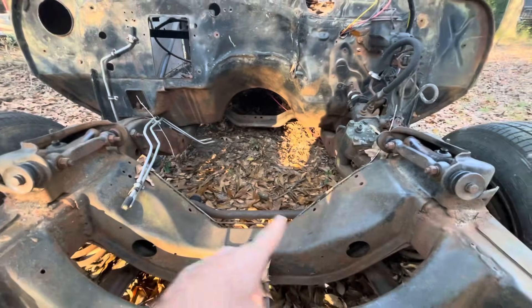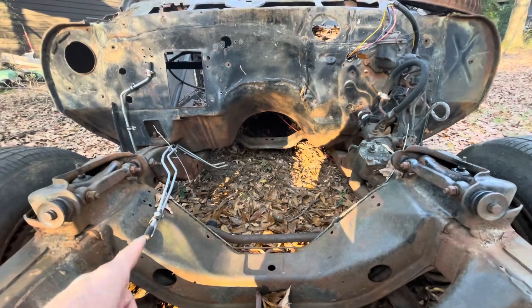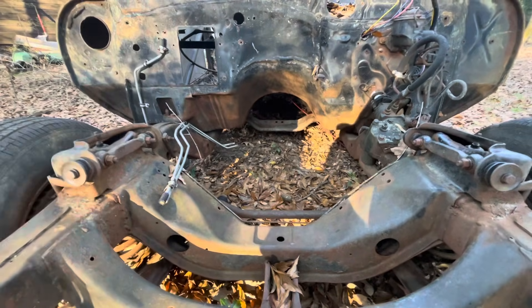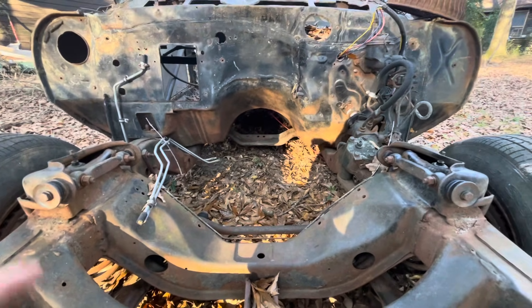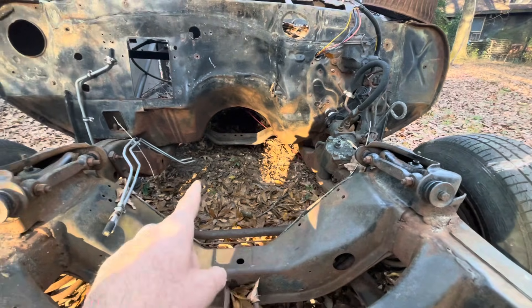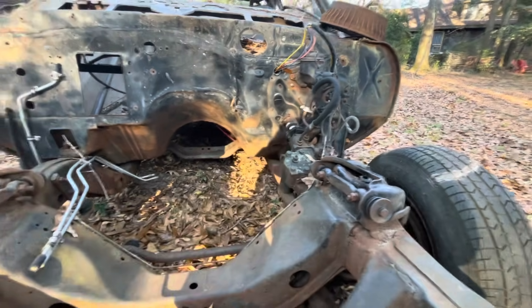Your frame stands, or motor mount stands, whatever you want to call them — you've got small block stands, you've got inline six stands, and you've got big block stands. They did put four cylinders in these cars; I've never seen one, but they're probably the same as the inline six frame stands. The big block stands actually shift your motor over a little bit to allow room for your manifold to clear your steering crossmember.